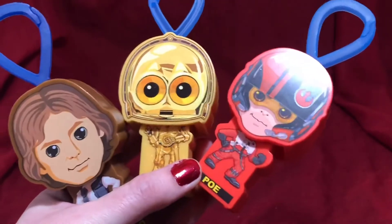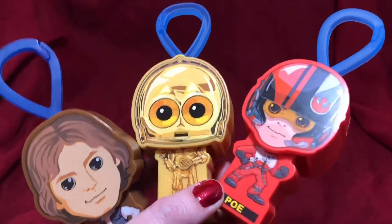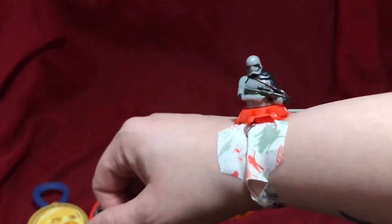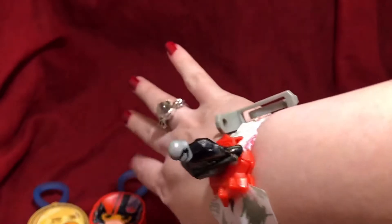Thank you very much for watching. I wish you all a very happy holiday in whatever way you choose to celebrate — or not to celebrate — and have a very glorious New Year. In the diagram it shows someone wearing this on their wrist, which I think is really cool — not conventional, not really something you'd be able to use in daily activities, but I like it.